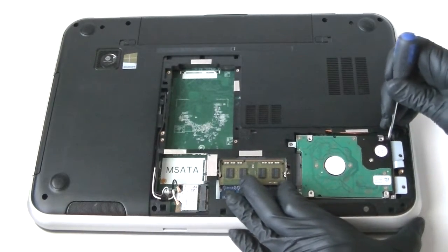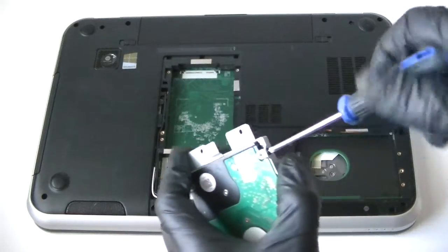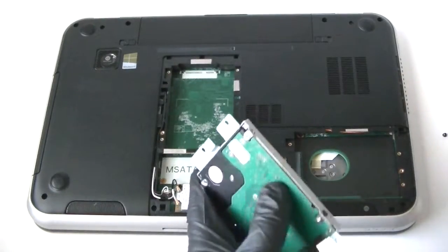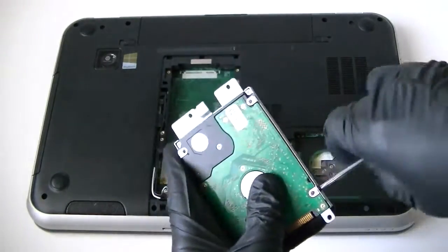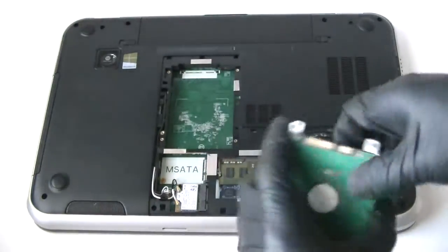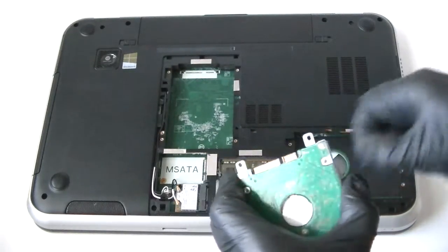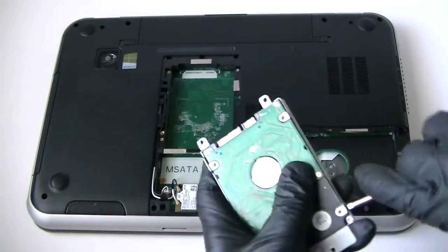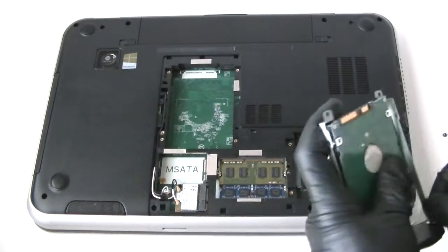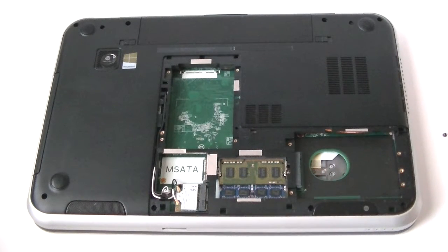Now we're going to remove the hard drive. It's got four screws — little small ones — and we're going to get the two screws on each side removed.